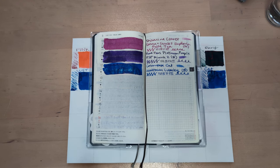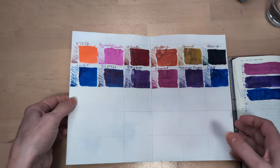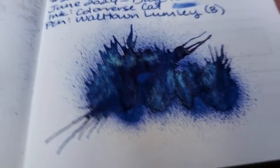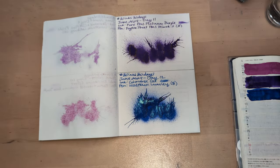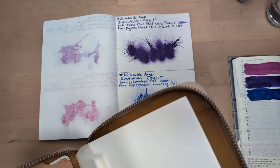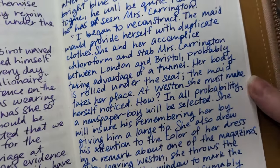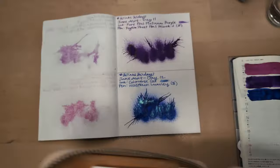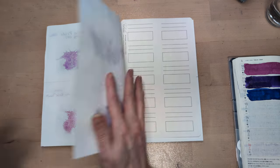Hi friends! Welcome to 30 inks 30 days, day 13. This is a pretty selection. Let's start off — we're gonna look at the cat splat. Oh, it's so gorgeous. Sadly, did not get much shimmer in the writing that I did, the transcription. I've looked real hard for it and it's just mostly not there. But that's yesterday, let's move on.